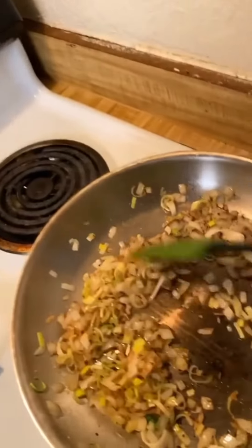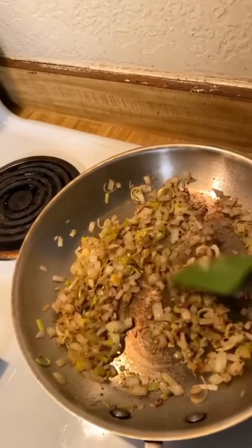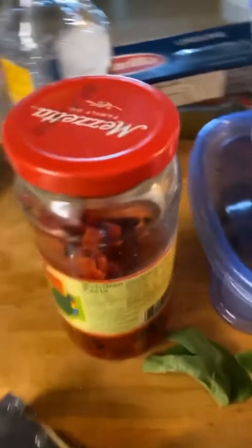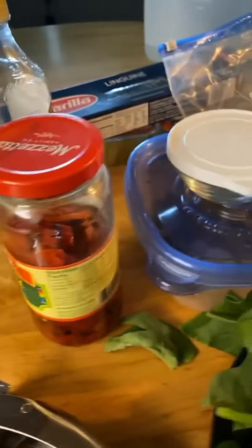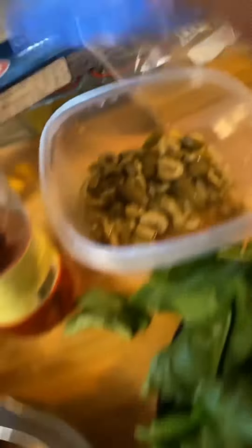First off, I am using up some onion and some leeks. I have spinach to use up. I have some of these delicious red peppers, so we'll be using that. I have these olives in here — they're spicy olives, so we'll use that up.